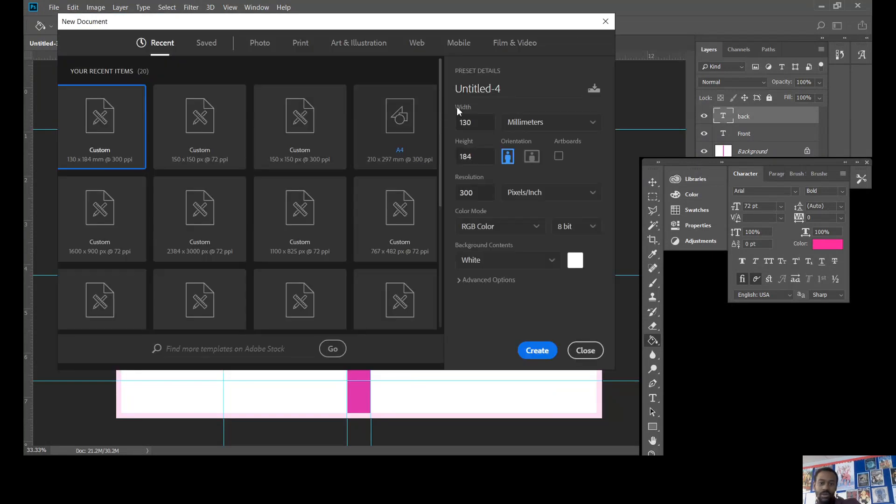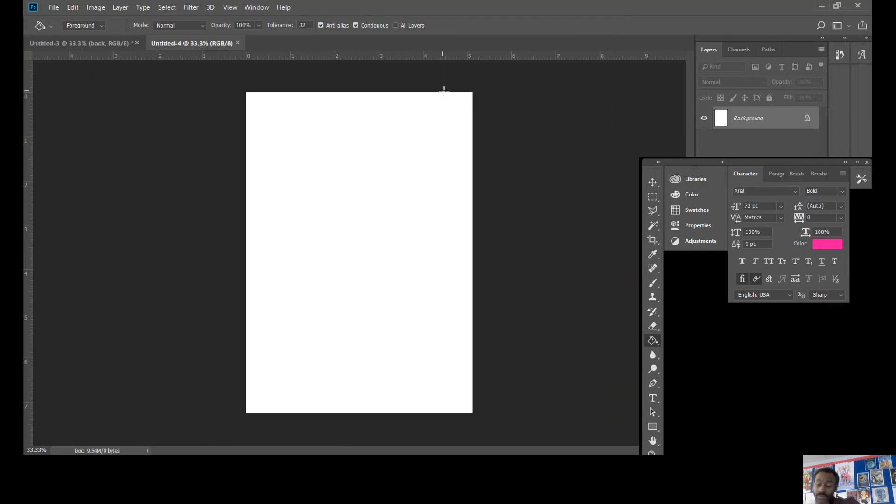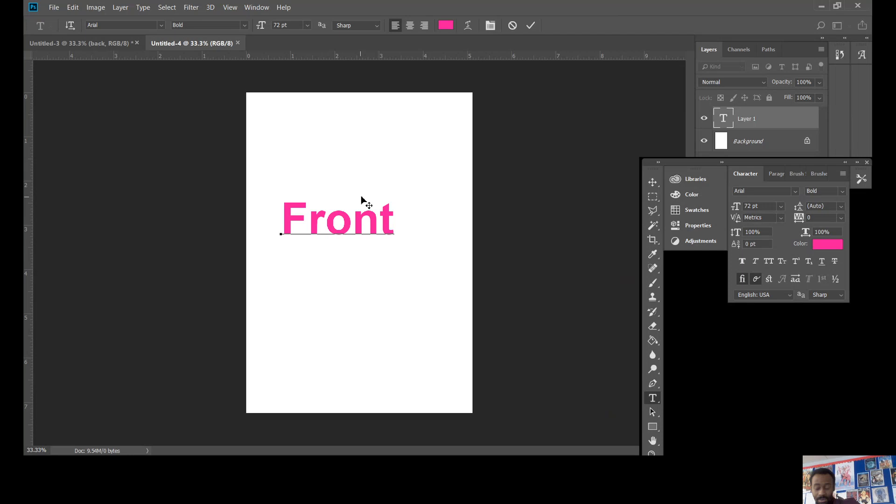The first thing you do is go to File > New. We need to make sure the measurements are correct. The measurements need to be 130 millimeters by 184 millimeters. The resolution is perfect, and we can add color later. Click Create. That is going to be the front cover, so we'll label it 'front' just so we clearly know what it is.